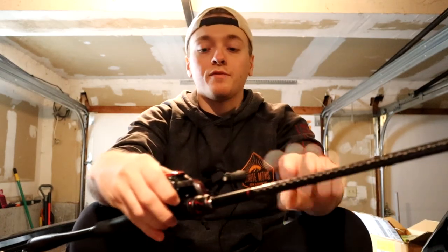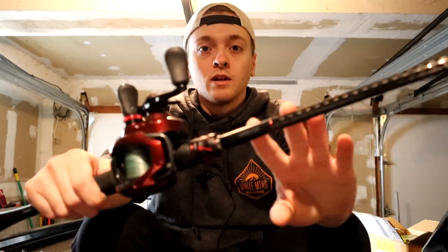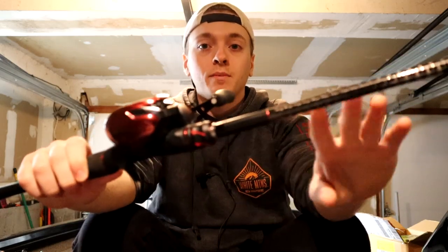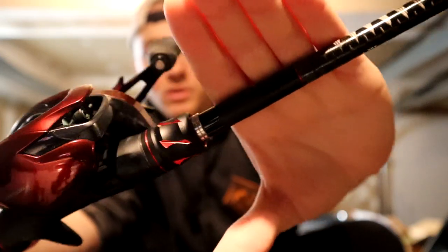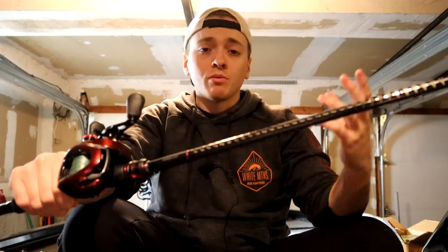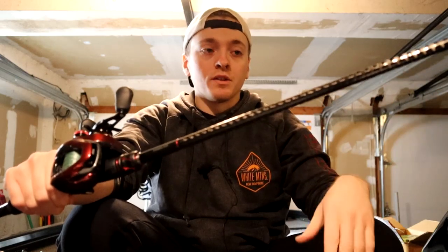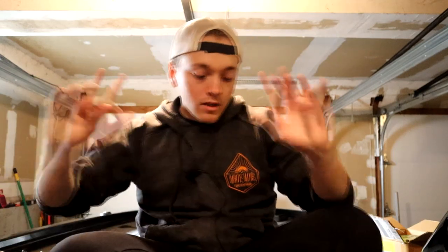Next is just a great all-around combo that I've used a lot this past season for basically anything. This is the seven foot medium heavy Shimano Zodius, and on there I have the Scorpion because it just matches and looks awesome. I was throwing shaky heads on this, weightless flukes, I was flipping with this — basically anything you want to throw on a seven foot medium heavy, you can. It's just a great rod to have around.